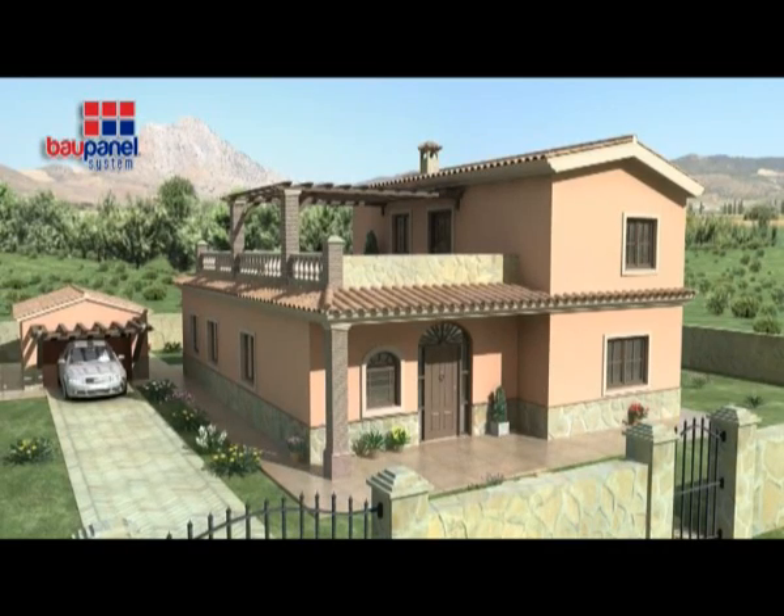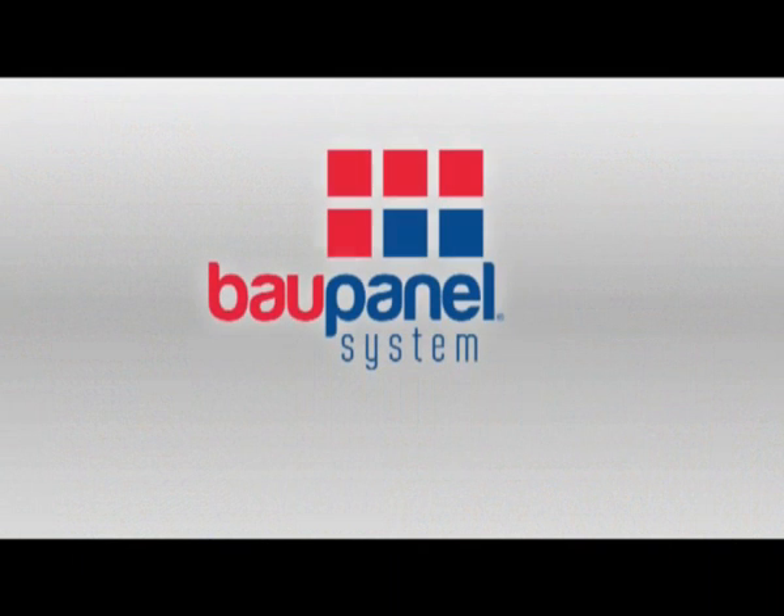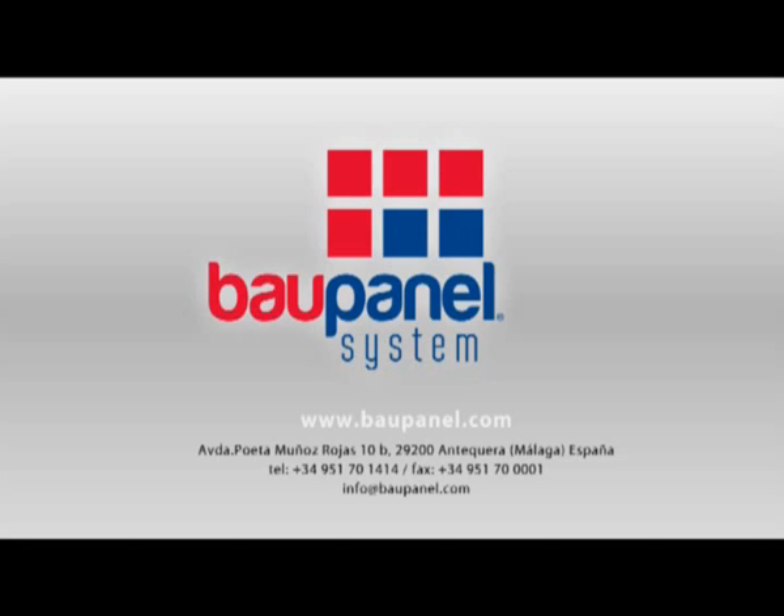Thank you for taking a look at Baupanel. If you have any questions, please don't hesitate in calling the Baupanel team. Contact details can be found at www.baupanel.com.